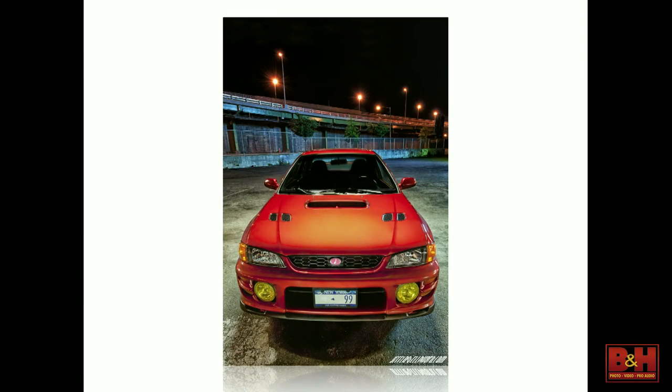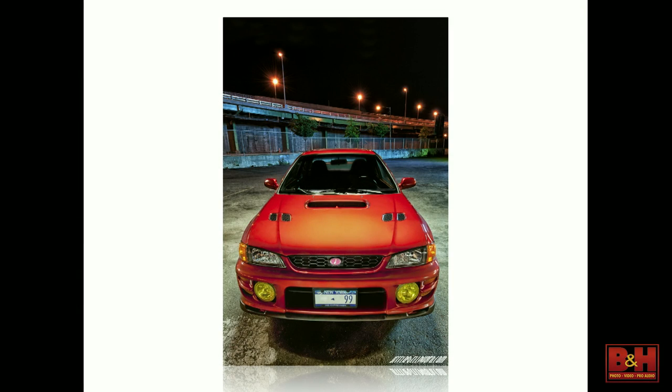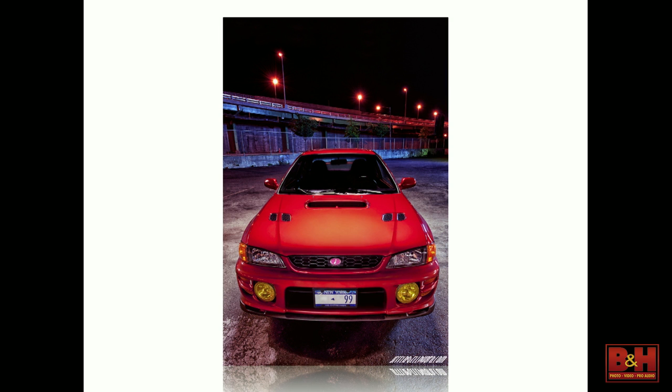Say you take a photo and nail it in camera, you bring it onto the computer and it looks a little bit green. You say maybe the LCD on the back was a little off, maybe my white balance wasn't where I thought it was. So you start adding in some magenta and bring it back to how you remember seeing it on your screen. But then you go to print and what you get back looks like someone spilled Kool-Aid all over it. That's because you were adding magenta to compensate for the monitor settings, not for what was actually in the file.